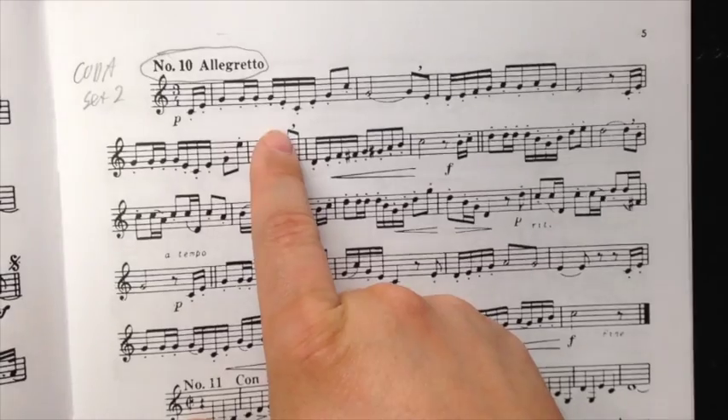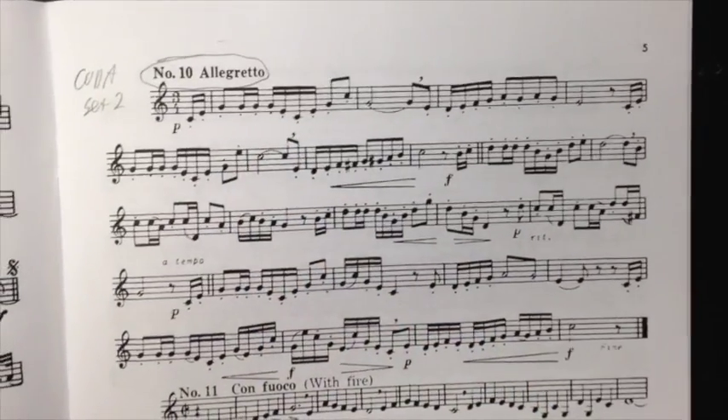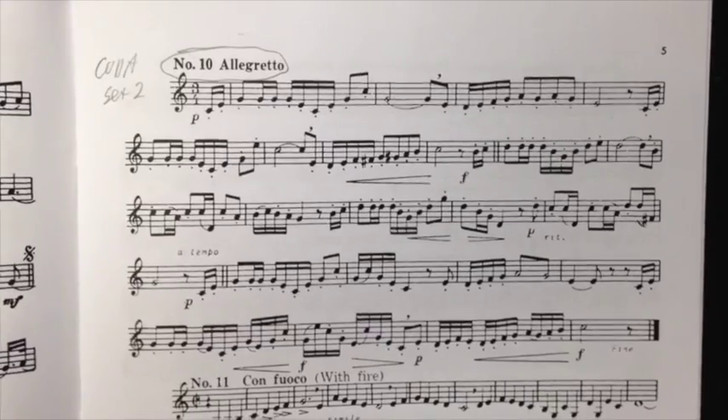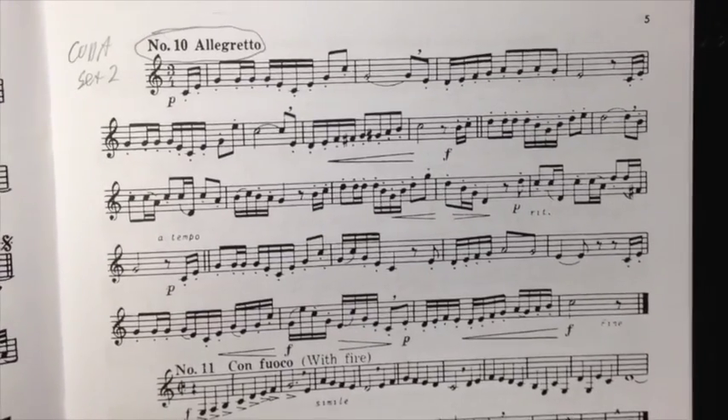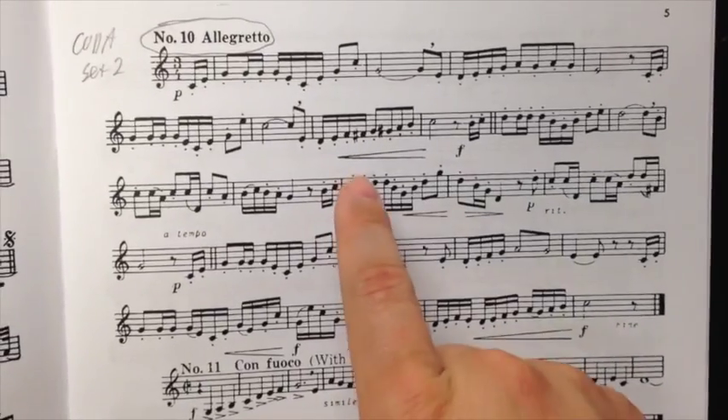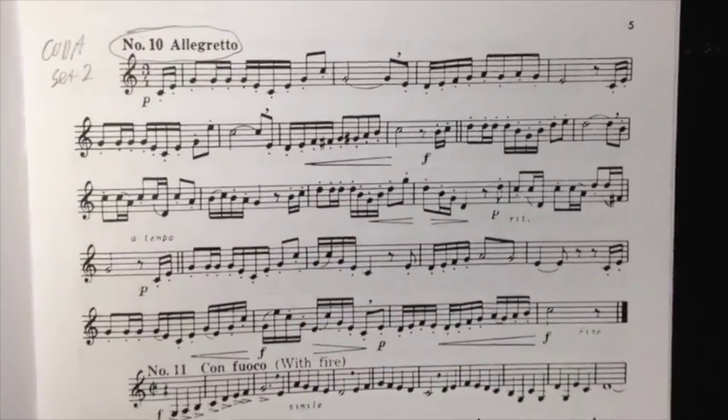Here too, you can slash that first downbeat of 3, and that's a good place to take your breath. Now, a lot of this — there are a few places, a few chromatic accidentals that you have to watch.